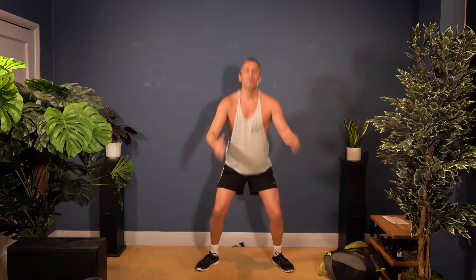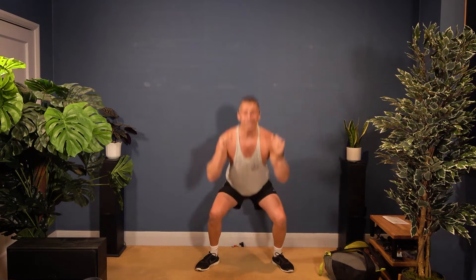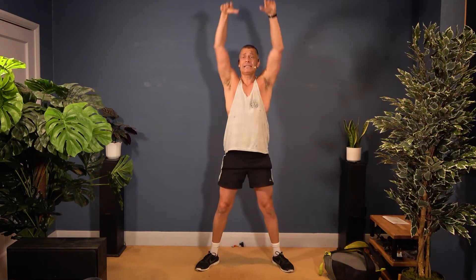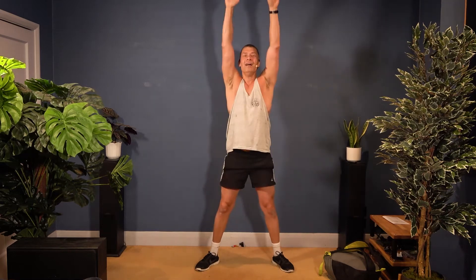Let's see those squats — nice and low now. Reach up. Squats and press the arms up, nice and high, reach up. Hands down between your feet and up. Last four, and then we're done with our warm-up.